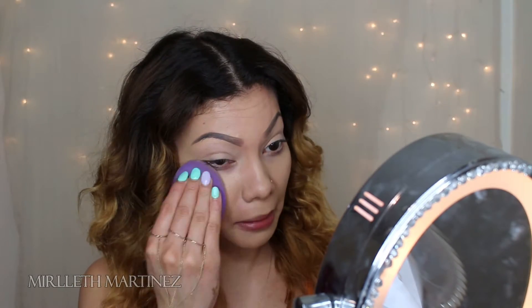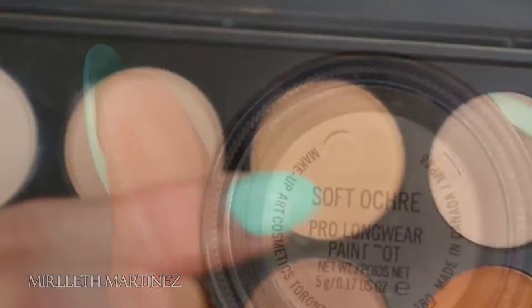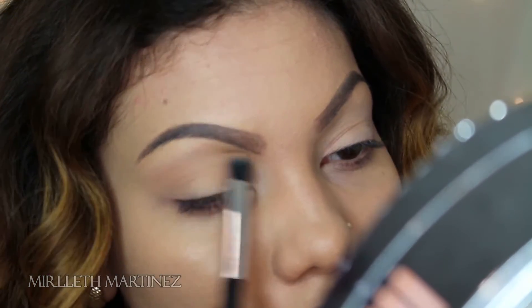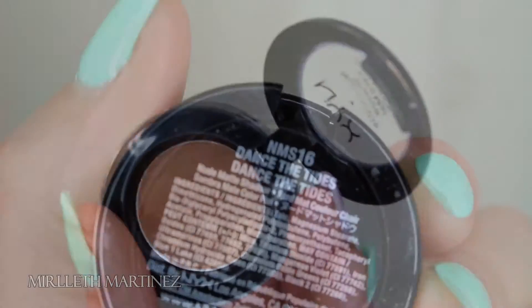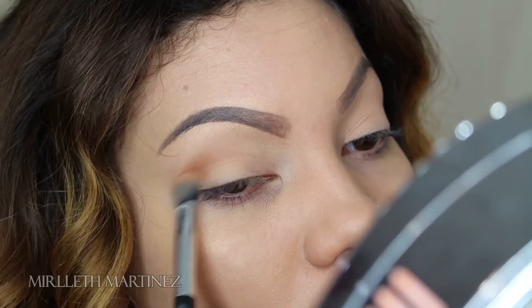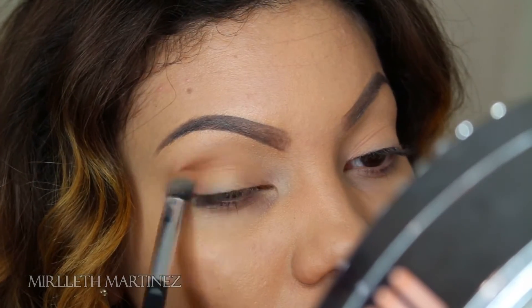Anytime I apply any eyeshadow I always prime my eyelids, and I always use my Soft Ochre paint pot by MAC. After I do that, I'm taking this beautiful beige color — it's literally almost the exact same tone as my skin tone, so it's very subtle. Then taking my NYX brown shadow called Dance the Tides, I'm going to apply this shade on the crease and just a little bit on the outer V of my eye.